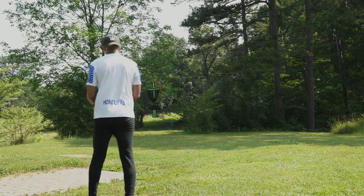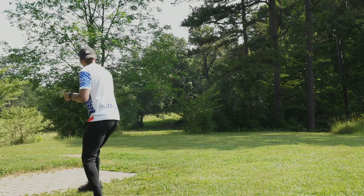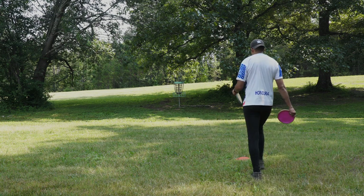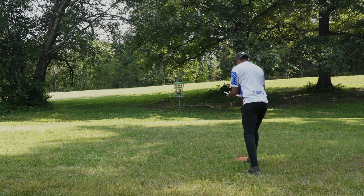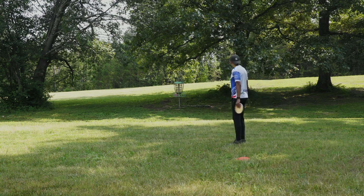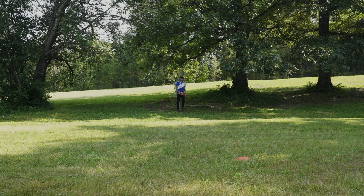Hole fourteen, par three, 298 feet. This goes from tee pad fourteen to basket fifteen short. You want to get through this gap — there are some little dinky limbs there that I've hit more times than I can count. But that one I was really pleased to get clean. This leaves me about a 40-footer and I'm thinking: if I can just do the same thing I did on the last hole — not think about it, no pump fakes, just take it up and do a stepper — I do that and absolutely canned it. I'm really pumped up at this point. See, I don't suck that bad.